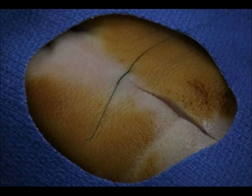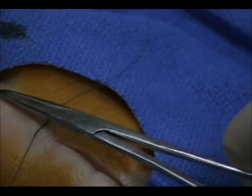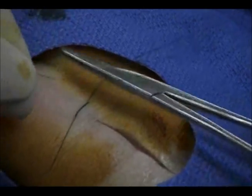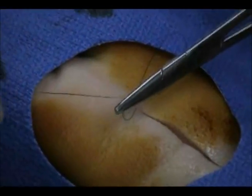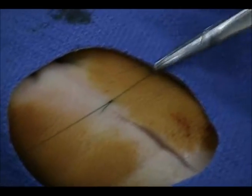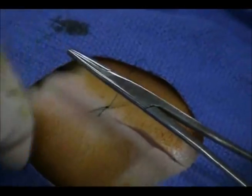Alternating single throw ties should subsequently be performed to prevent knot slippage. To do this, again position the needle driver over the wound between the two suture tails. This time, the short and long tails have swapped from their original position. Wrap the long tail around the needle driver only once and use the driver to grasp the short tail. Pull the short tail through the single loop so that it is now positioned in its original location. Continue this for several throws while being careful not to make air knots.